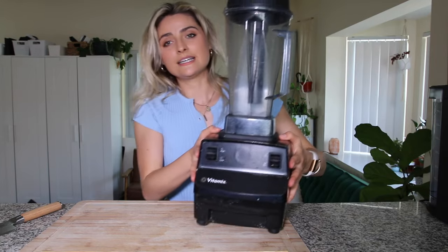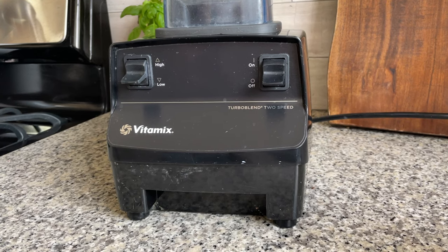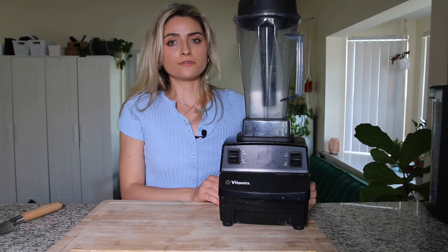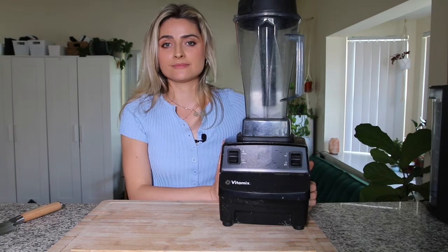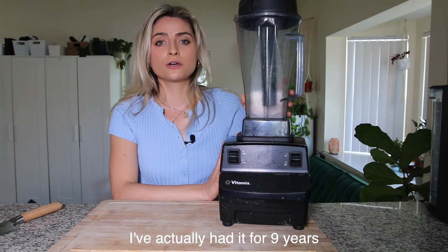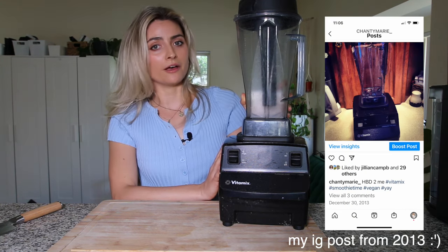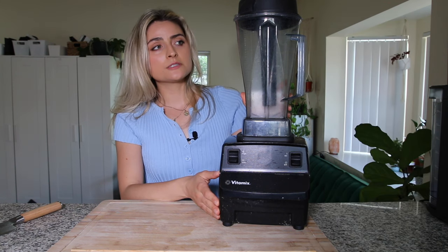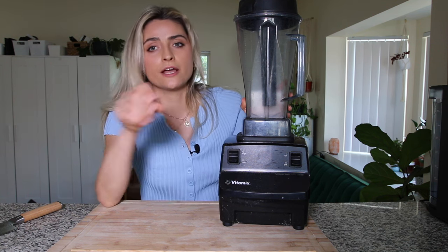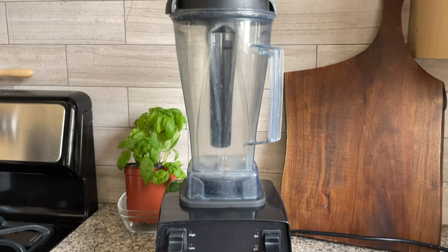Up next on this list is my beloved Vitamix. This is the Turbo Blend Two Speed. This is one of — if not the cheapest — Vitamix that they sell. I don't even know if they sell this version anymore, but I got this about 10 or 11 years ago for my birthday and it has held up super well. It still works great. I use this every day, multiple times a day. I do want to eventually get a variable speed but this one still works great so I'm not going to upgrade quite yet.